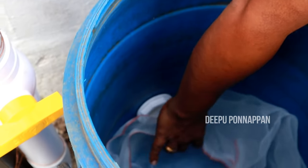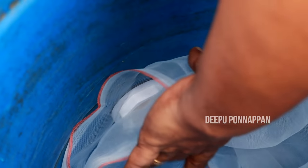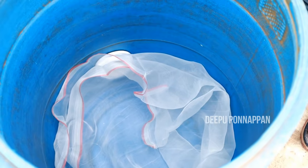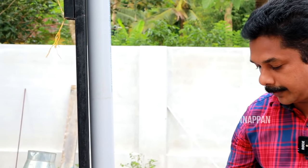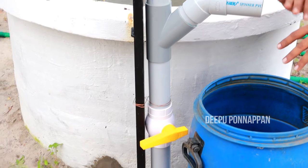That way, we will use a net. We will use a PVC net here. We will also use metal, wood, and other materials. We will use this one without any net, and we will cut to make the cable. We put two parts in this pipe because we have a filter here.